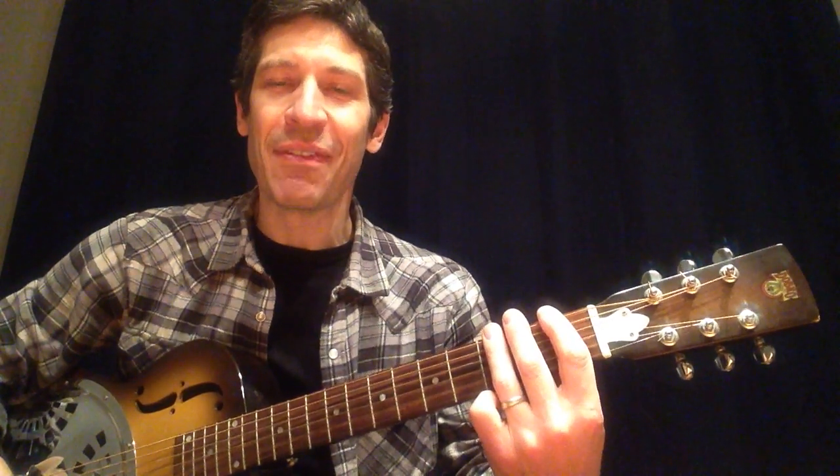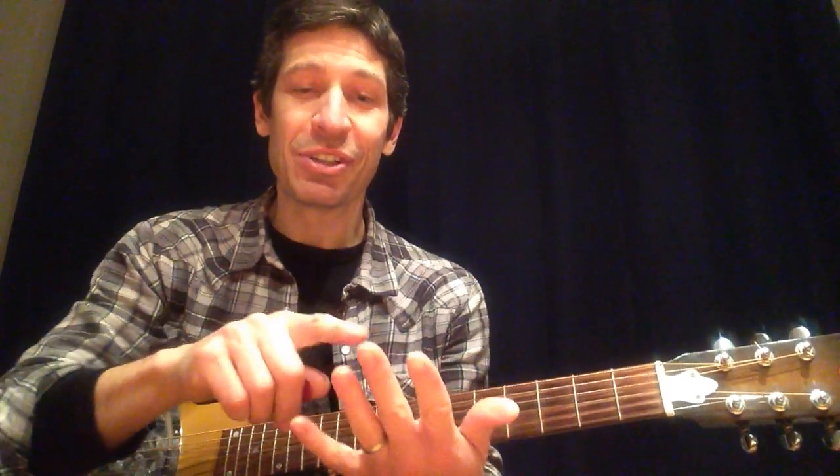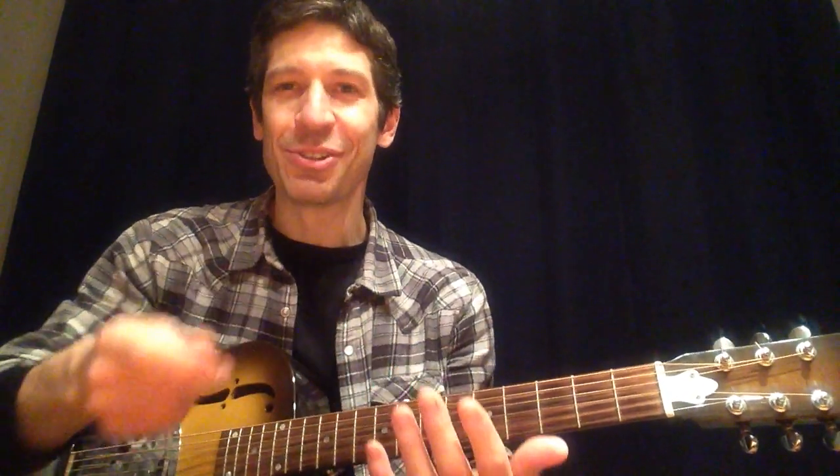My left hand is going to stay in first position. That means if I ever need the first fret, I'm going to use my index. If I ever need the second fret, middle, and the third fret is going to be played by the ring finger. I'm not going to use my pinky for this particular exercise. So if I tell you to play the second fret, you know by definition you're going to be using your middle finger, and so on.